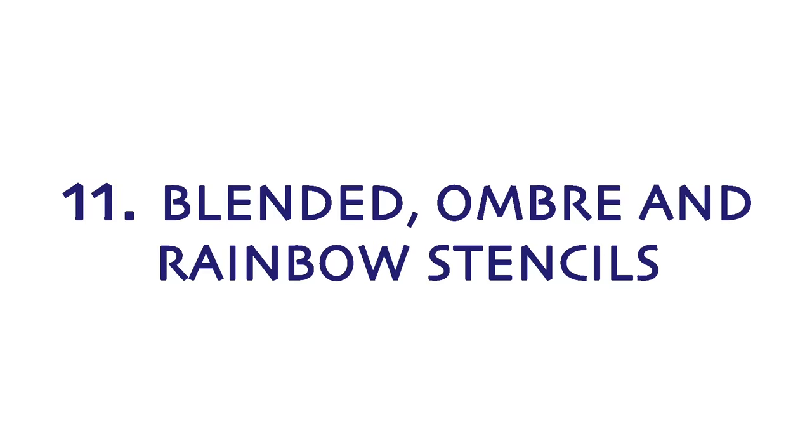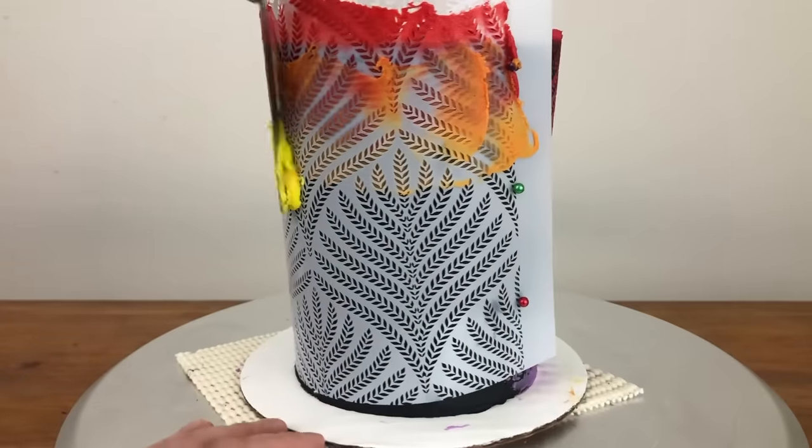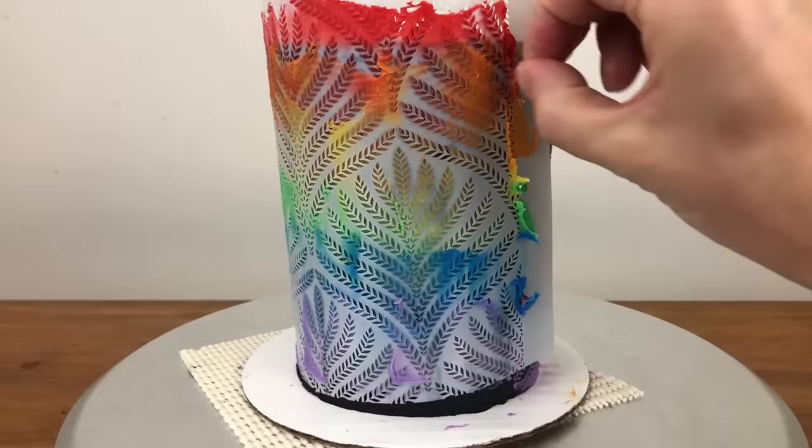You can use just one colour for a stencil or you can blend colours together as you spread the buttercream over the stencil, or even spread the colours in a specific order like this rainbow stencil design.